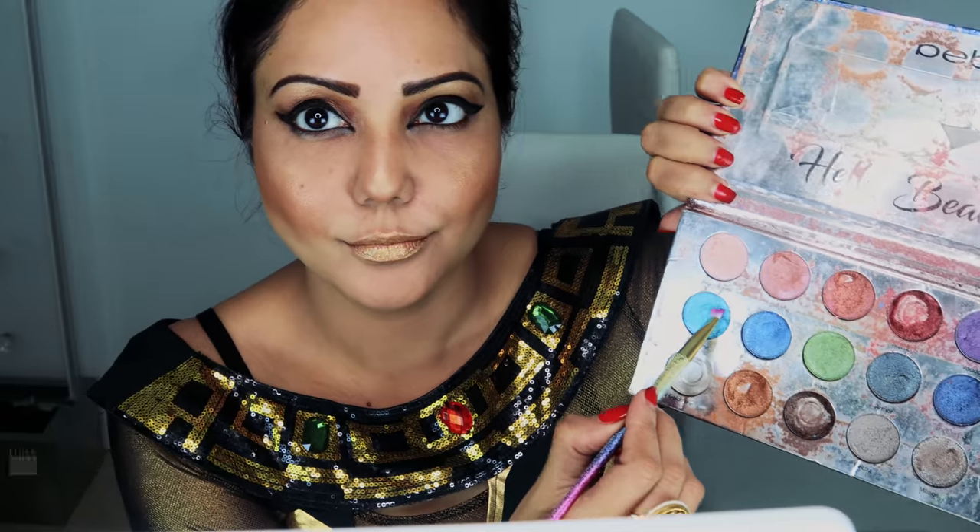Going back to the eyes, I'm using the NYX eyeliner again, drawing the liner on my lower lash line to add a little bit of drama. Repeating it for the other eye and extending it to the corner of the eye. Now, what's a Cleopatra makeup without a hint of blue? I'm using a blue shade from BB Cosmetic and putting it on the lower lash line as well as on the top eyeliner.